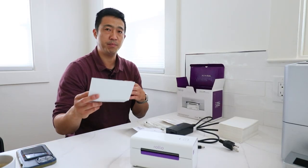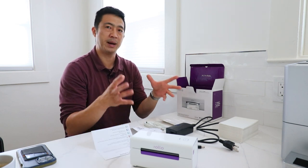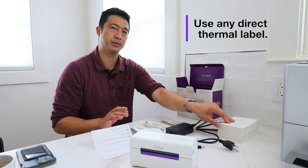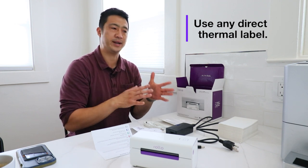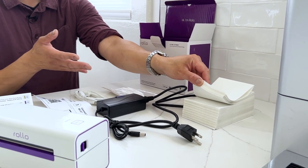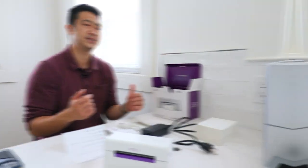It comes with the instruction guide and a couple of labels for test prints. I use generic labels with Rollo, which is nice because some brands require proprietary labels and Rollo does not. I just get cheap fan-fold labels off Amazon. This setup should only take a few minutes, and we're going to go over that next.